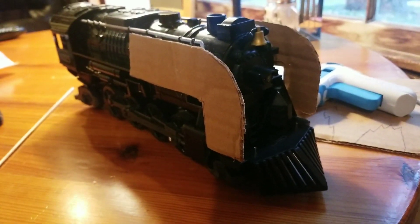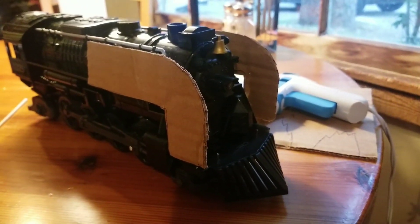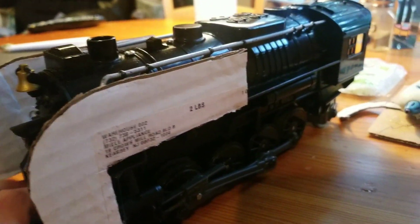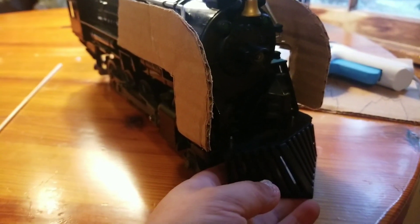This is Stage 1 and I will be getting back to you at Stage 2. Right now the smoke deflectors are made out of cardboard. I didn't really do much yet but it will get there soon.